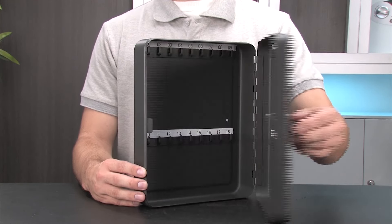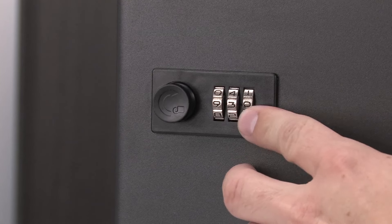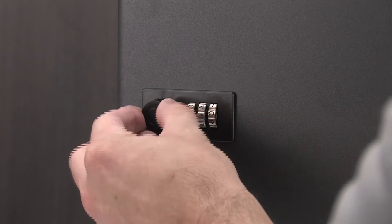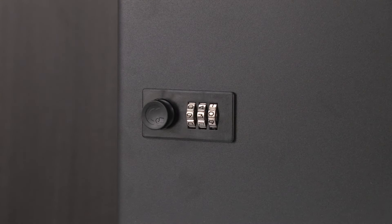Before you mount the key cabinet, we suggest that you test the combination to make sure that it registered properly. To do this, leave the cabinet door open, then set the dials to random numbers and turn the knob to make sure that the cabinet door does not open with a random combination. It is important to note that once the combination is set, only that one combination will open the key cabinet. That is why we recommend keeping a record of the combination secured in a safe place in the event that the combination is forgotten.